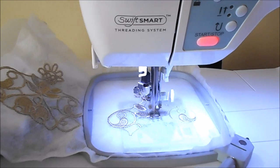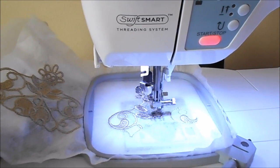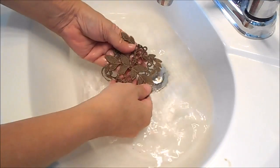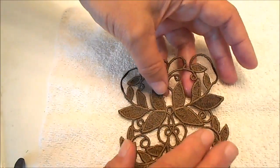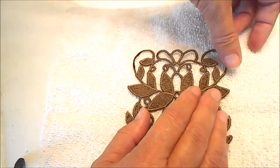Begin by sewing the designs on water soluble stabilizer. Cut away any excess stabilizer, then run a sink full of warm water and soak the designs in the water until the stabilizer is dissolved. Then lay the design flat on a towel and let it dry.